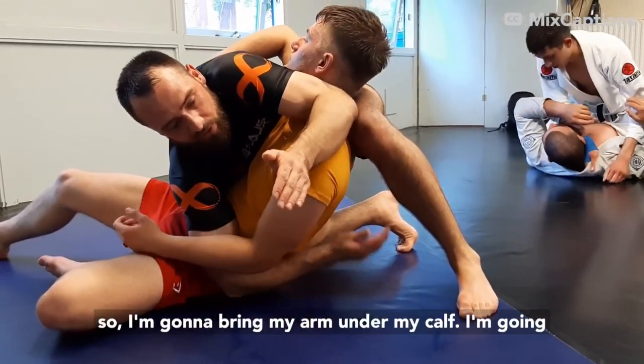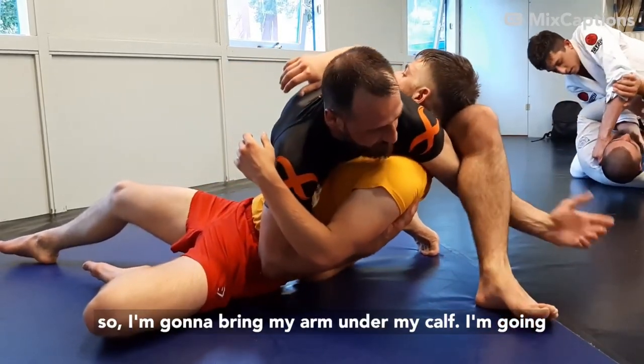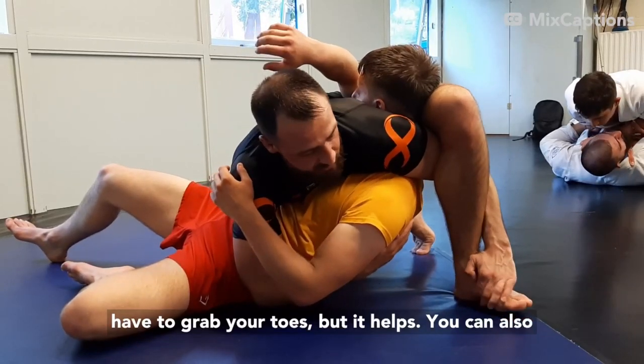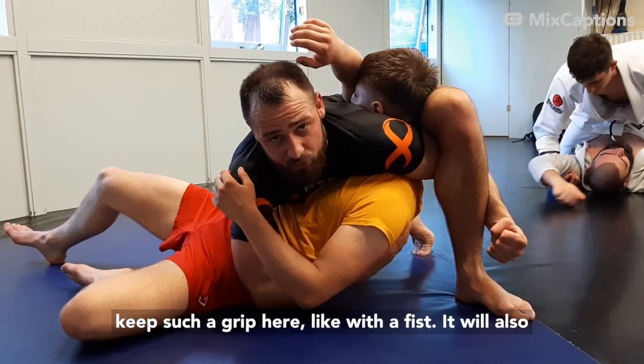As soon as I do so, I'm going to bring my arm under my calf. I'm going to grab my toes if I can. You don't always have to grab your toes, but it helps. You can also keep a fist grip here — it will also be enough to finish.